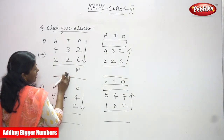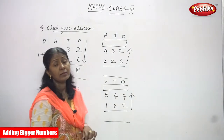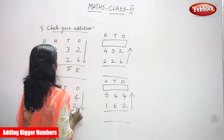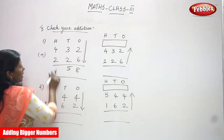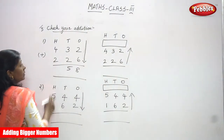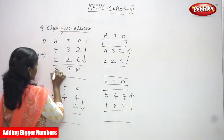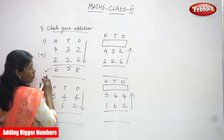There is no carryover, so we go to the tens place. What are the numbers in the tens place? Three and two. Three in the mind, two in the finger: four, five — that is five. Next, the hundreds place. What are the numbers there? Four and two. Four in the mind, two in the finger: five, six. So write six. The answer is 6-5-8.